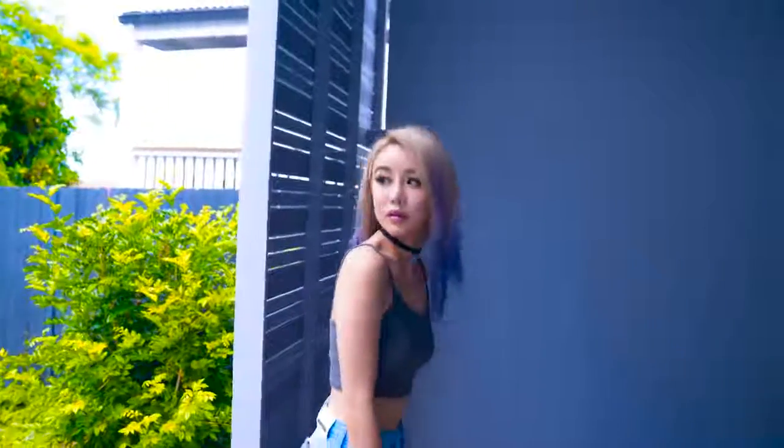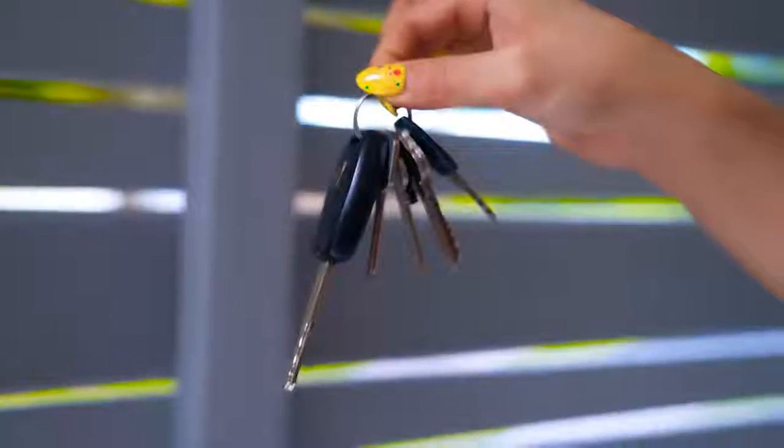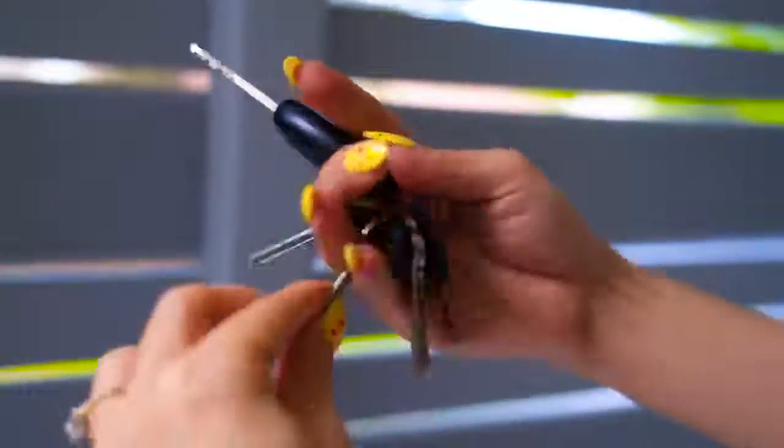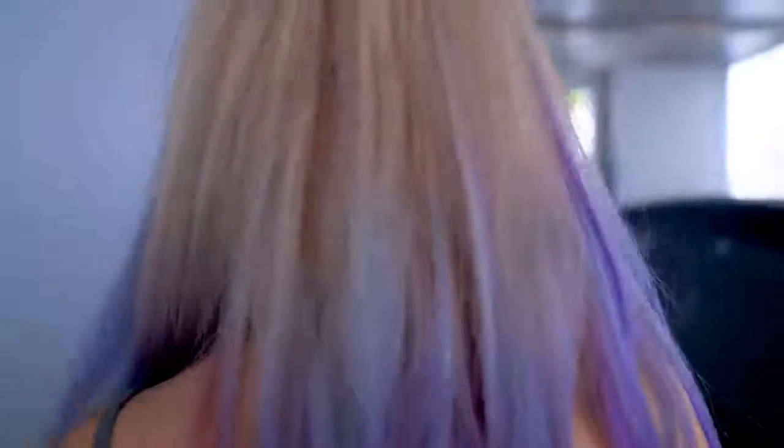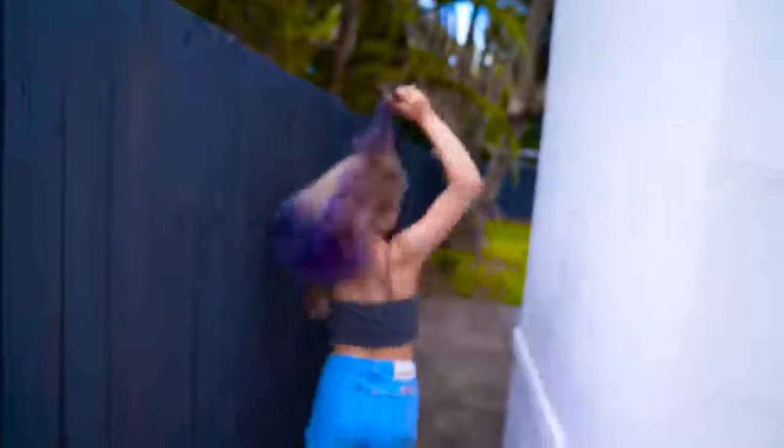Have you ever walked down an alleyway or through a car park and felt unsafe — like someone was watching or following you? If this happens, take out your keys and push each key out through each gap between your fingers, kind of like brass knuckles. If someone is actually there, you can turn on them with a surprise attack. Under the effects of adrenaline, you never know what you might be capable of. However, only do this if you're actually getting assaulted. If you're getting robbed, the best thing is to just drop your purse and run away — the robber will be too busy picking up your money to chase after you.